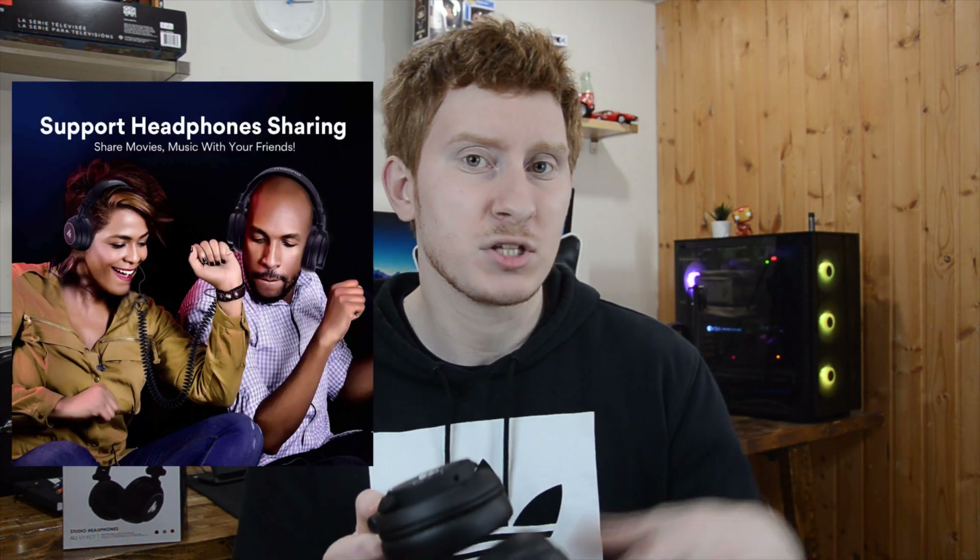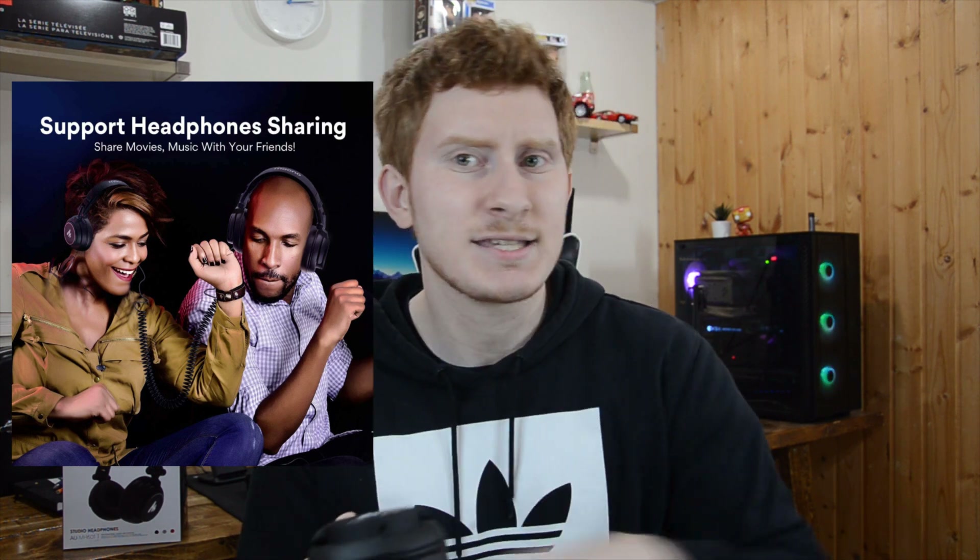On the left ear cup there is a quarter-inch input and on the right one there is a 3.5mm input. These headphones can actually be shared — you can have one input plugged into your phone and the other plugged into another pair of headphones listening to the same thing. It's a bit of an odd feature and I'm not sure how many people will use it, but it's there.